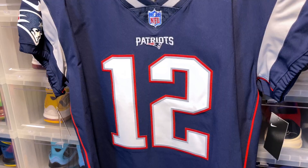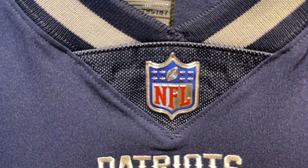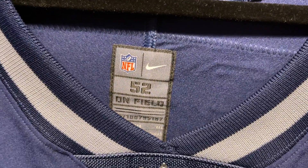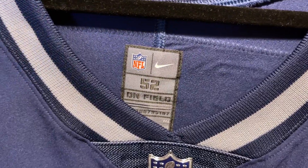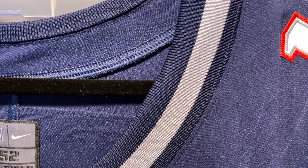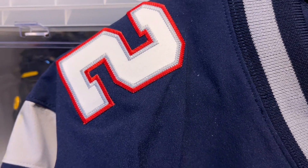So let's get right into this jersey. We have the NFL shield right here, beautifully done. You have your neck tag information, and you have your blue and gray ribbing on the neck collar.